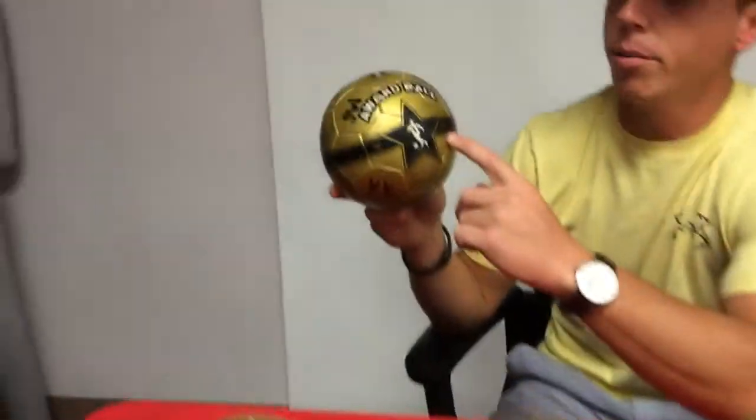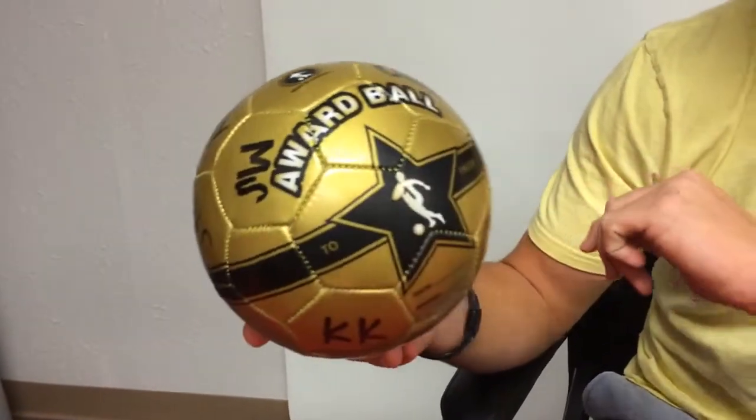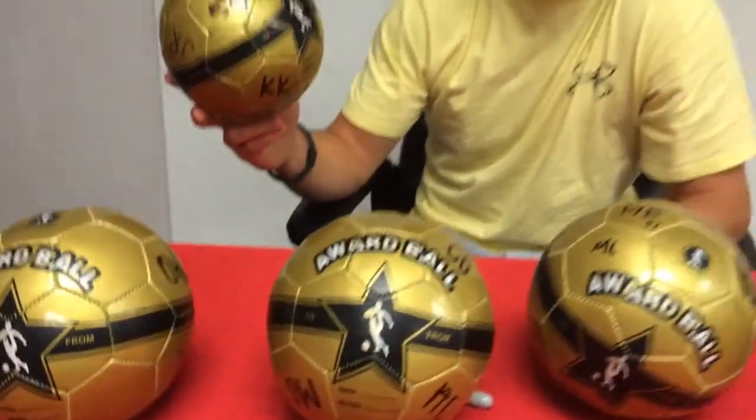It comes with a to and from. It's a shiny gold with sparkles. It makes a great gift and it's something to remember by, a good memento for your team and players.